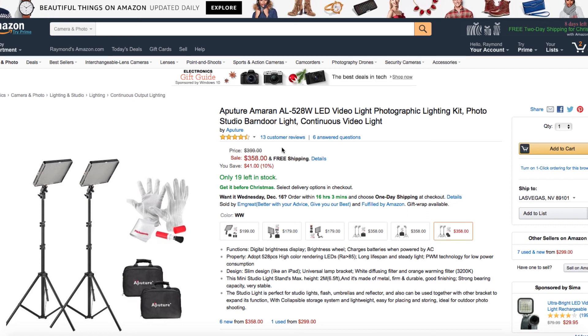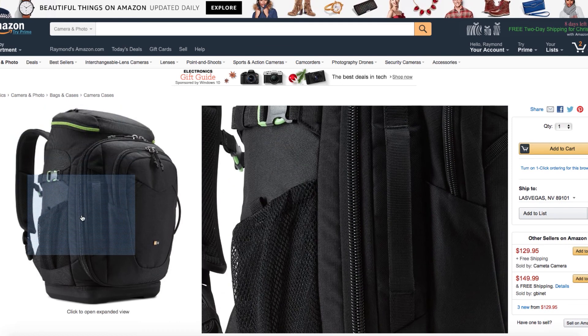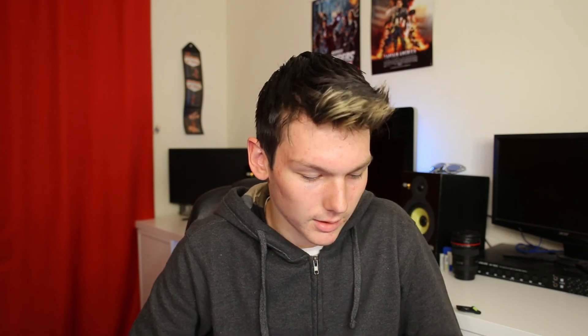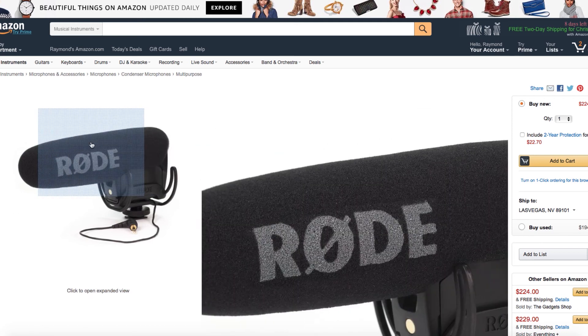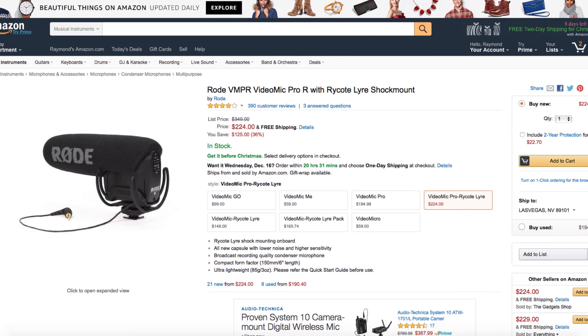Next is the Aputure AL-528 watt LED video light — two lights, stands, gloves, cleaning supplies, and bags. Every professional also needs the Case Logic Contrast Pro backpack. Then there's the Wieldy Pro Carbon Fiber Stabilizer — my dad has this and I steal it from him all the time. Don't tell him I said that. It's only $270. Last but not least, the Rode Video Mic Pro for high-quality audio with a shock mount so you don't pick up handling noise during run-and-gun filming — $225 with free shipping.